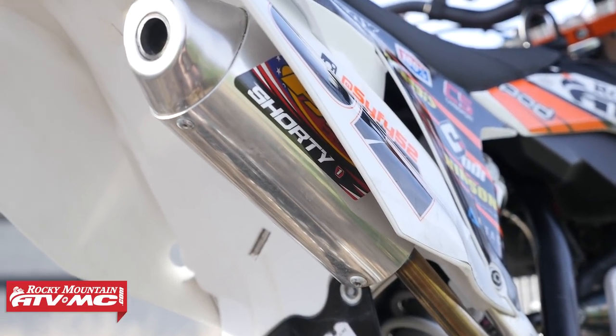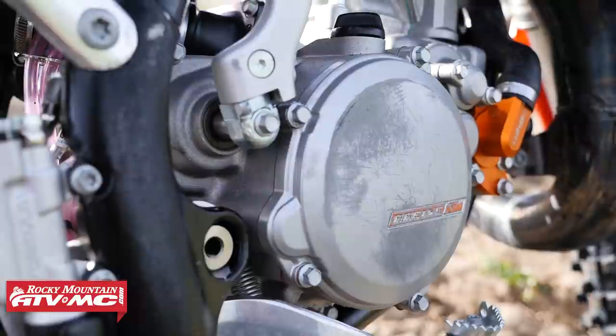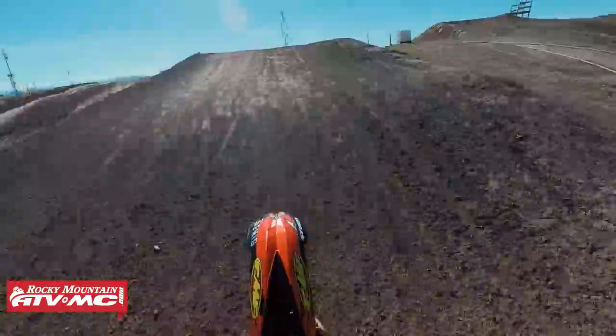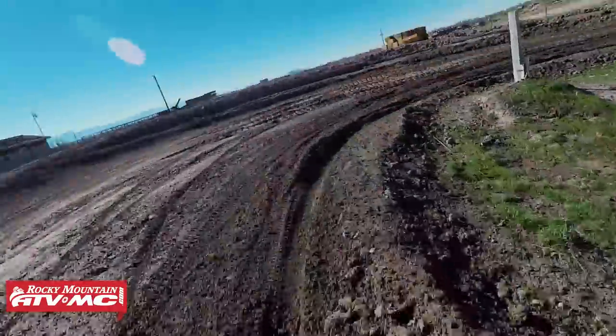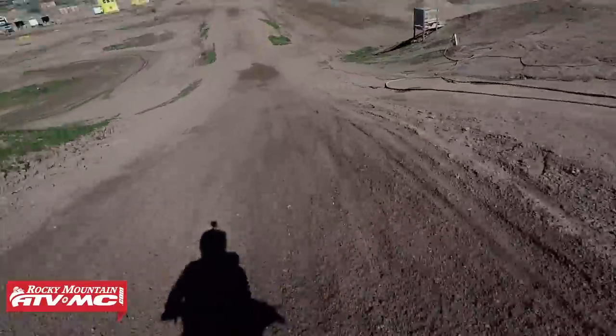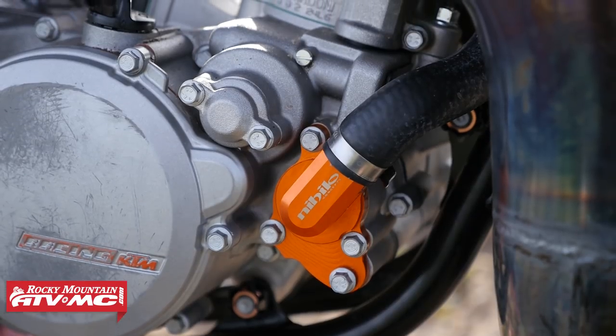To get the power to the ground, we added the Hinson clutch basket and clutch components. They allow him to have smoother clutch actuation, and it wears much better. The stock basket gets a little notchy after a few hours, so the Hinson gives him better success on the track and is less likely to cause the clutch to fail. We also added the high-capacity water pump from the Hilo to keep the little engine cool while he's pushing it to the limit.